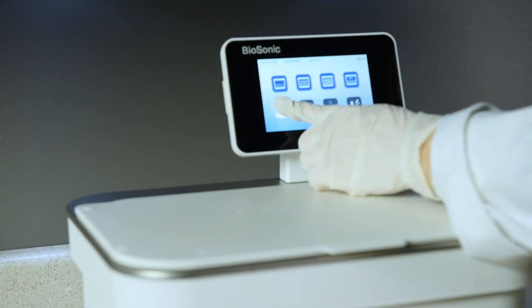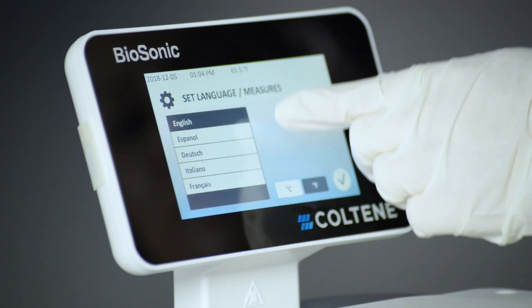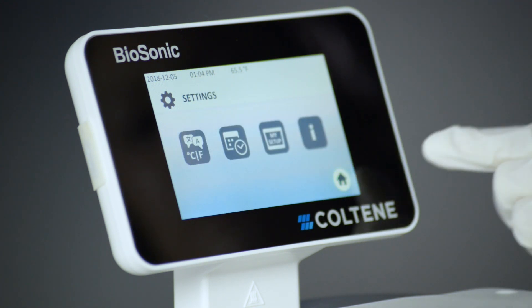On power-up, select your language from the drop-down list on screen, then select Celsius or Fahrenheit with the format buttons. Press the checkmark button to accept.